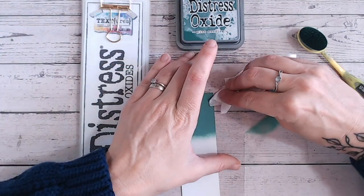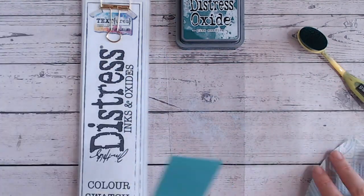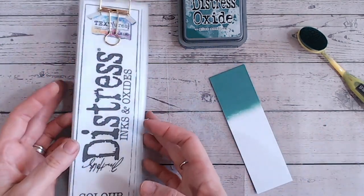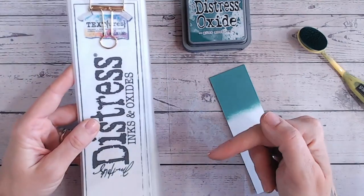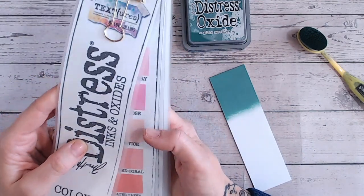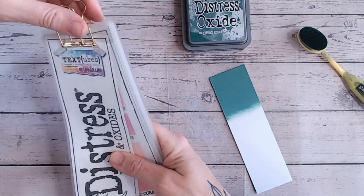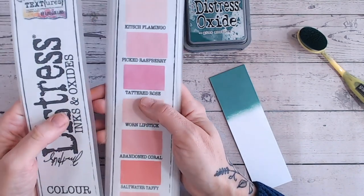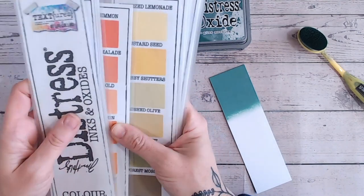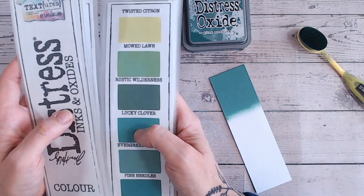Let's give this a quick wipe and then we'll look at my color chart. The color chart is available for you to download and print at home completely for free — I don't even ask for an email address. It's linked in the description below; just scroll down and you'll find it with the word 'free' in bold. It comes in black and white with spaces for you to fill in as you acquire the colors.